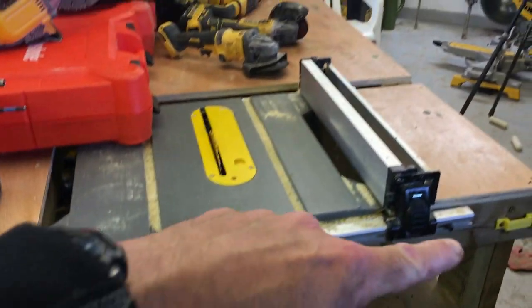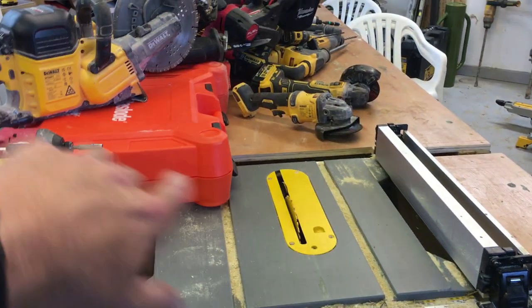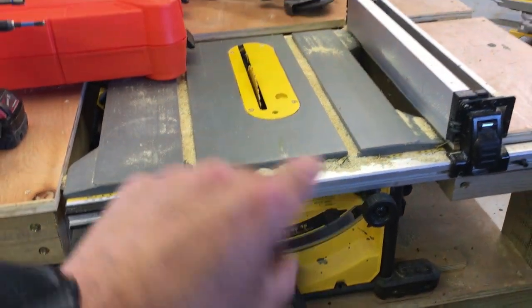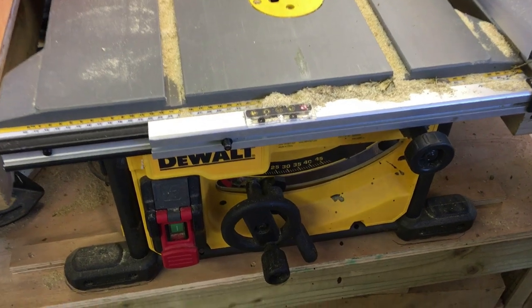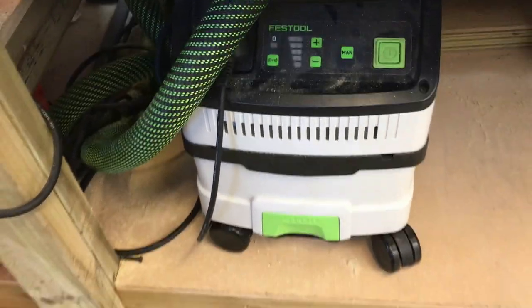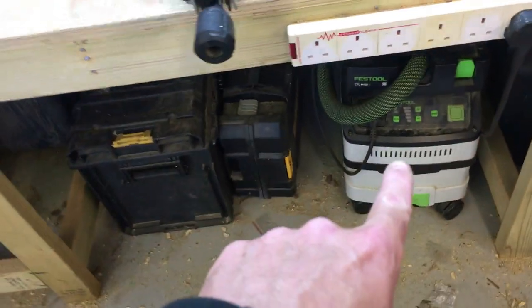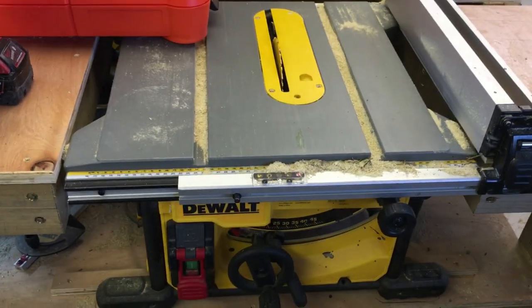Next is the DeWalt table saw, permanently set into a table I built around it in my workshop with a run-off surface. It's brilliant for ripping down any sort of timber to any size — I mostly use it when making gates. It's hooked up to a Festool midi dust extractor, and I also have another Festool unit hooked up to the Makita miter saw, so cutting is dust-extracted throughout.